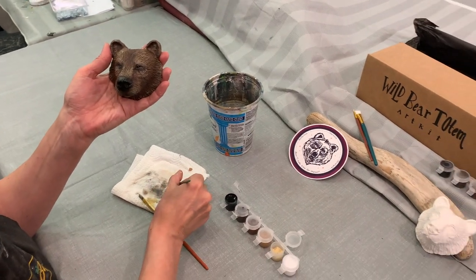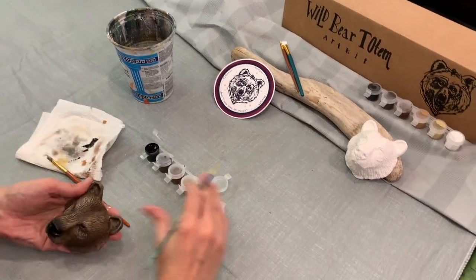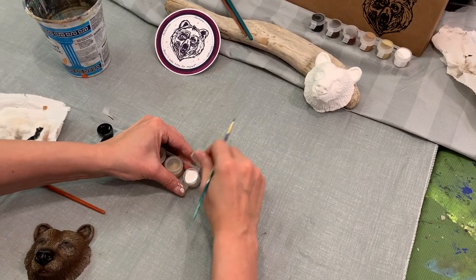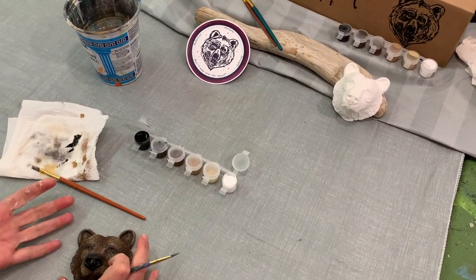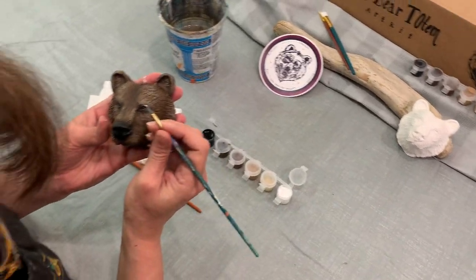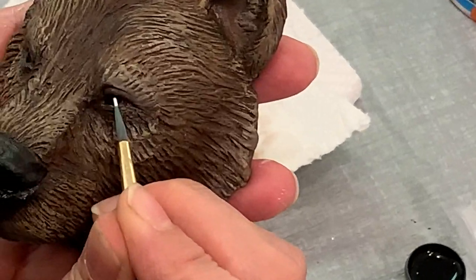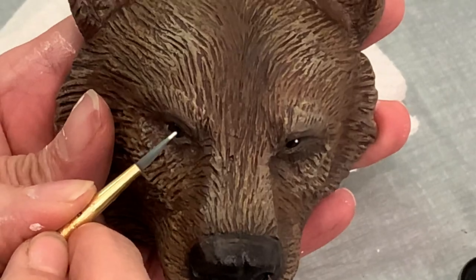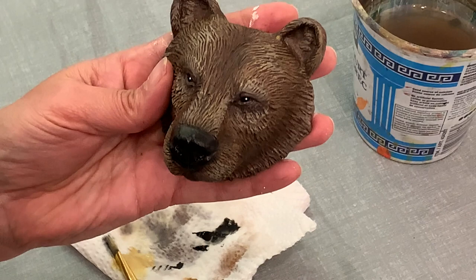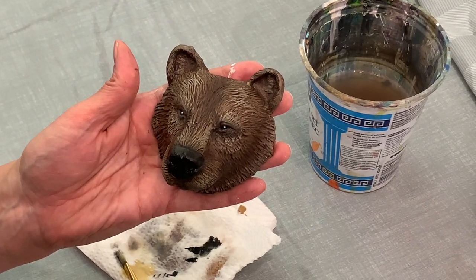I'm going to make sure I have a really good point and open my white. I'm going to do a little highlight on the eye — if you can do this it'll really pop your eyes out. On the same side of both eyes, just off-center, is a little highlight from the light shining on the shiny eyeball. As you can see, it just adds that touch of magic, and there you have it.